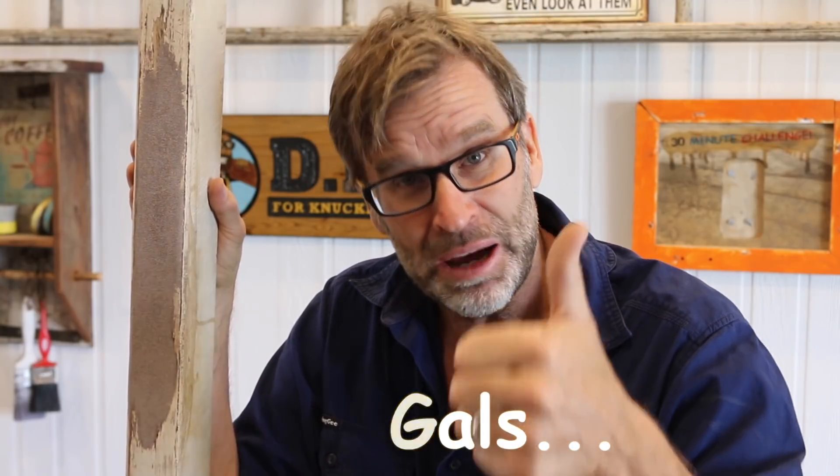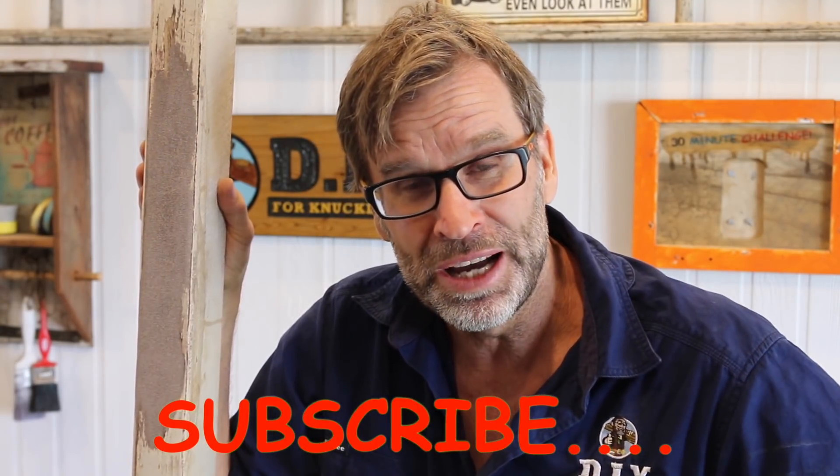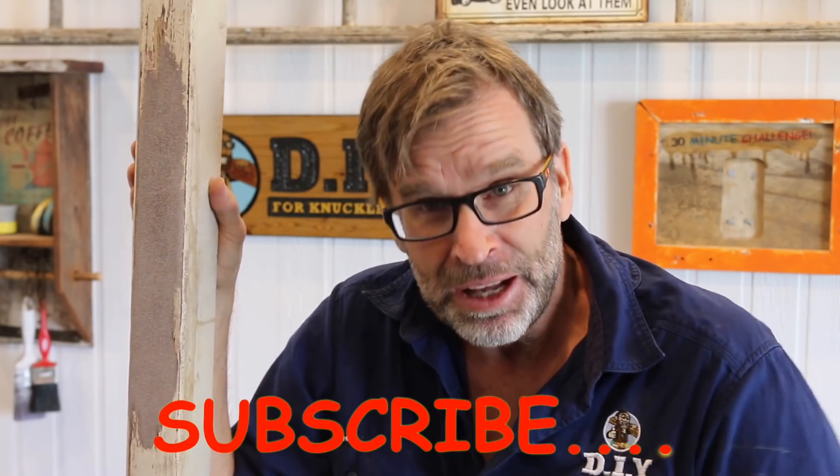As per usual, a big thumbs up for the video is greatly appreciated. And if this is your first time to my channel, please hit that subscribe button for more handy tips. I think I need a cup of tea. So till the next time, I'm out of here. Cheers.